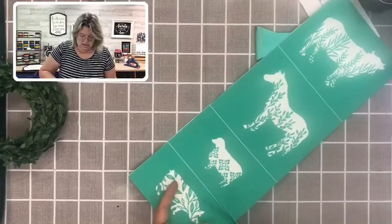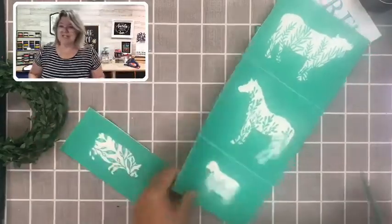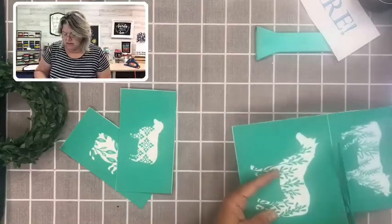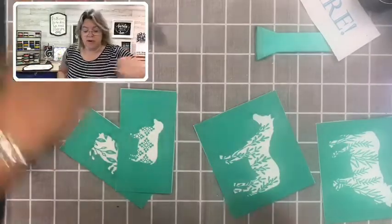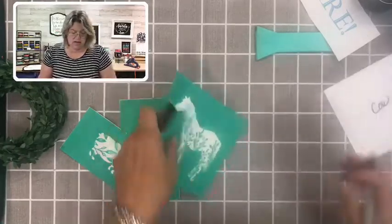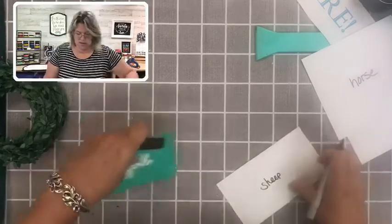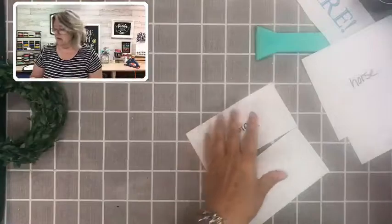Here's the pig — it was funny, while I was cutting out the pig I noticed the shape looked a bit like a rhino. But it is really a pig and it's going to be really cute. The first thing I always do when working on a cut-apart transfer is write on the back. So I'm going to write 'cow' on the back of this one, then horse, sheep, and pig. We have all of our barnyard friends — except maybe a chicken.